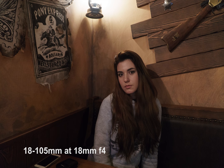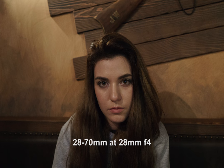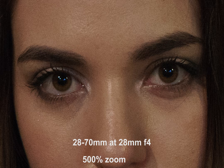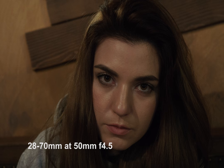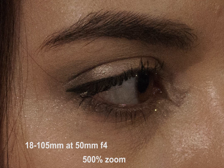Next is the G lens at 18mm shooting an indoor portrait, then at 28mm compared to the full-frame lens. At 500% scale, they look almost identical, but judging from the eyes, the G lens is indeed sharper. The next set is at 50mm, and looking at the eyes again, the G lens is slightly sharper.